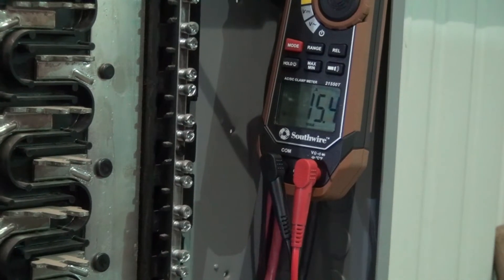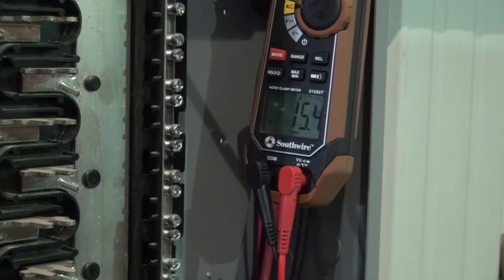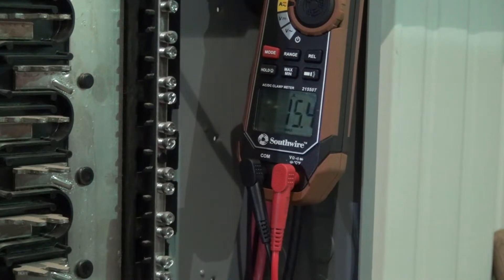I've got you guys set up here. I'm going to run in to kick the thermostat on - on the central unit. That's a four-ton central unit and I'm going to kick it on in cool mode, and we'll go see what our amp spike is.